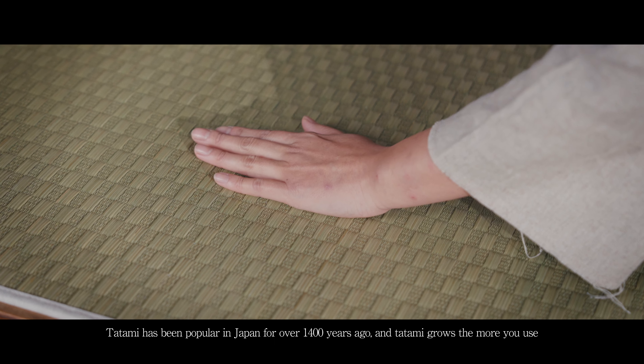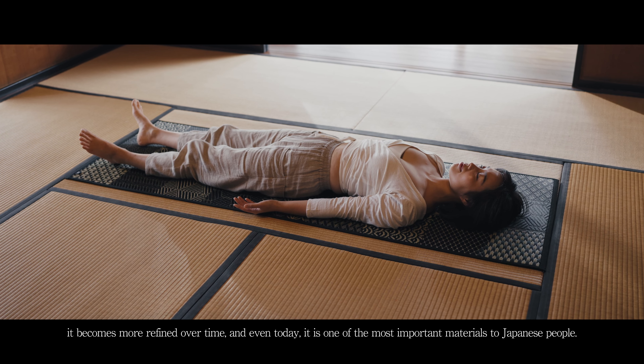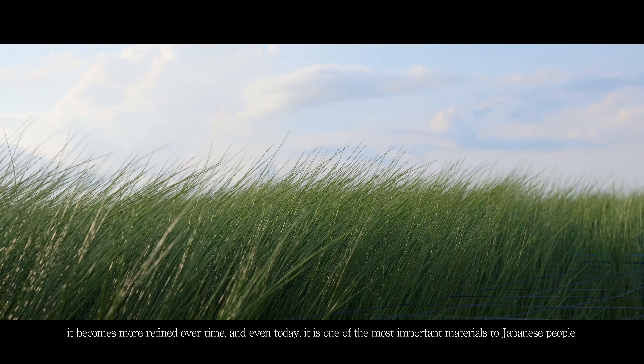Tatami has been popular in Japan for over 1400 years, and tatami grows more refined the more you use it over time. Even today, it is one of the most important materials to Japanese people.